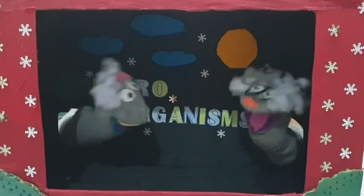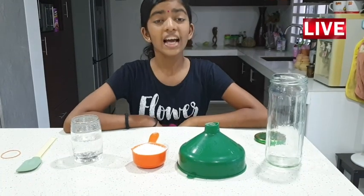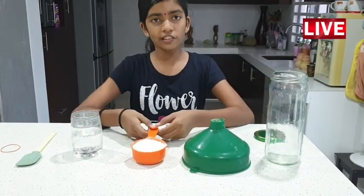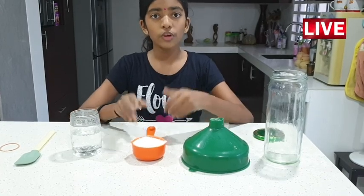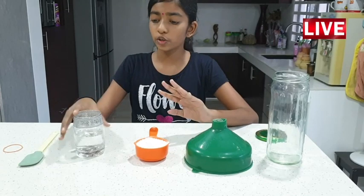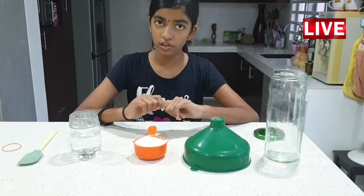Do you know that we can grow our own bacteria at home? Show me how. Things needed: a glass jar, a funnel, 120g of organic wheat flour — we need to use wheat flour because it does not contain many chemicals. Next, 120g of mineral water — we need to use mineral water because it does not contain chlorine.